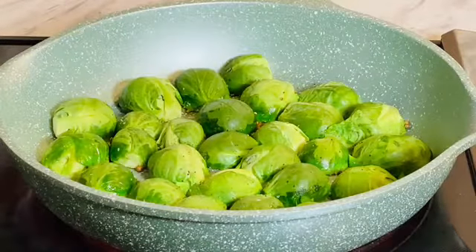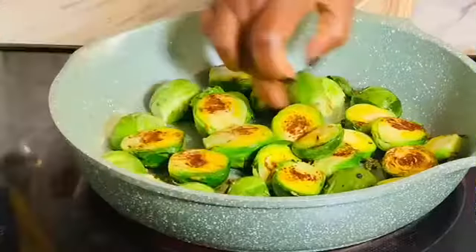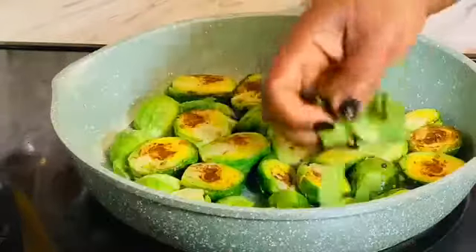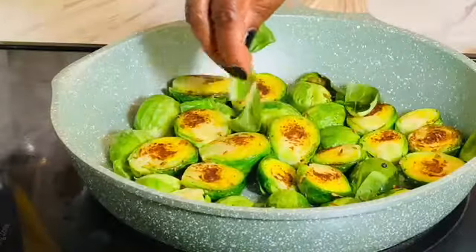It has to be on medium to medium-high heat — you can't go on low heat. There you go, look — I'm turning them even using my hands. Yes, don't do it; I'm used to it.